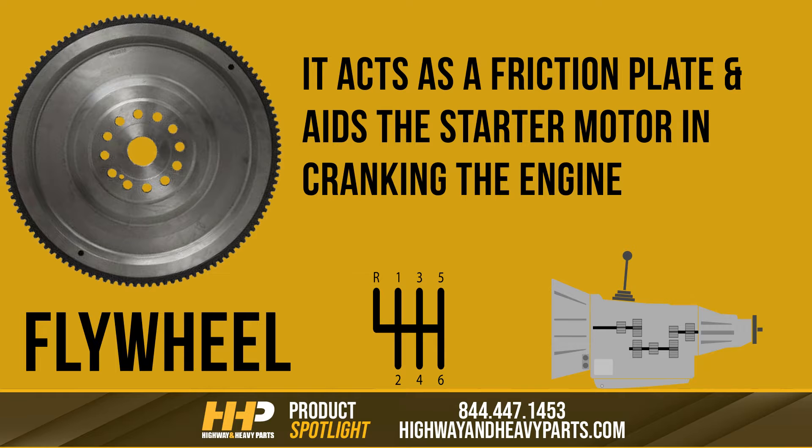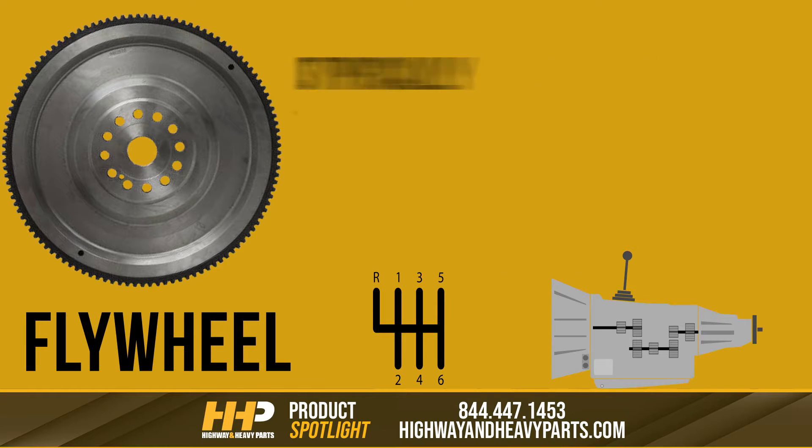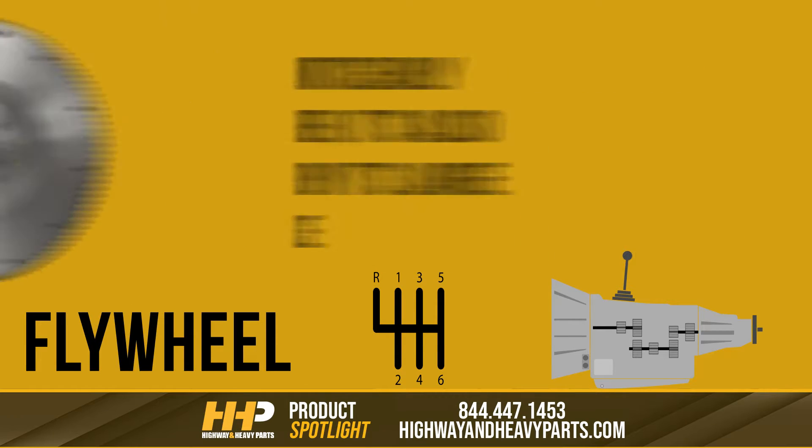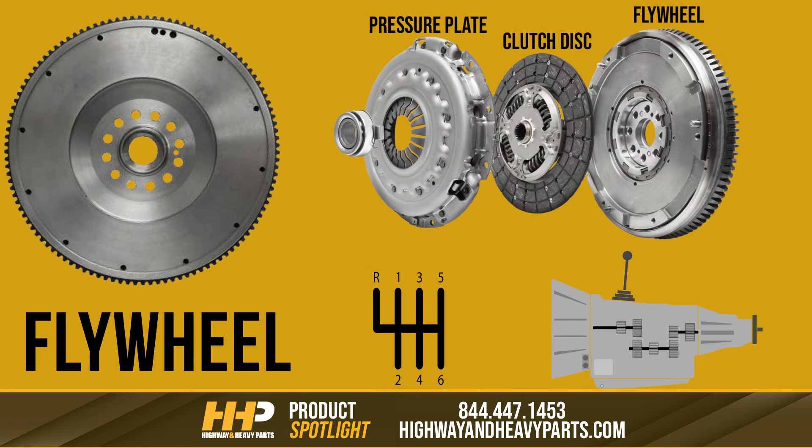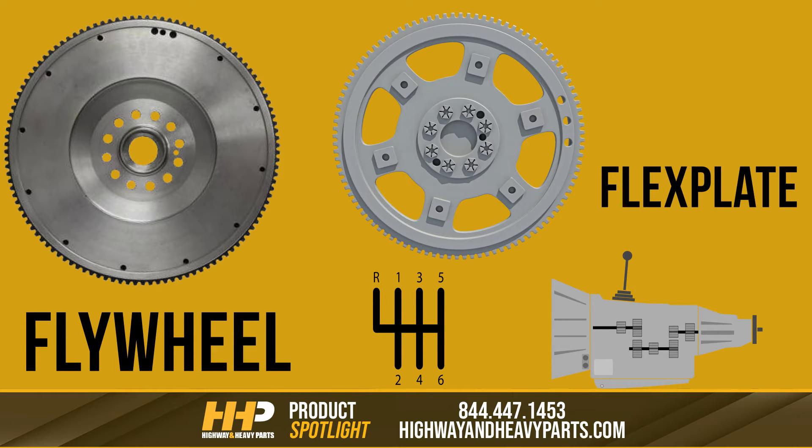Therefore, it has to be extremely durable. The flywheel is typically cast or billet, and besides being noticeably thicker and heavier, it's also characterized by its large, smooth surface that is ideal for the clutch's friction plate to make contact with. The physical differences are very significant, even though the basic round shape and tooth edges are similar between the two parts.